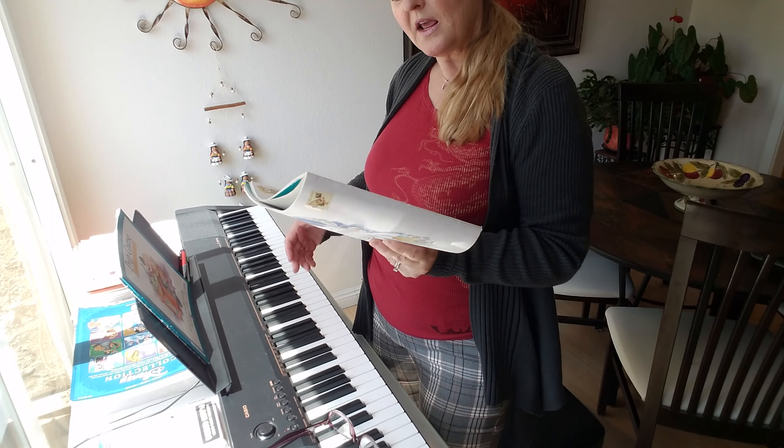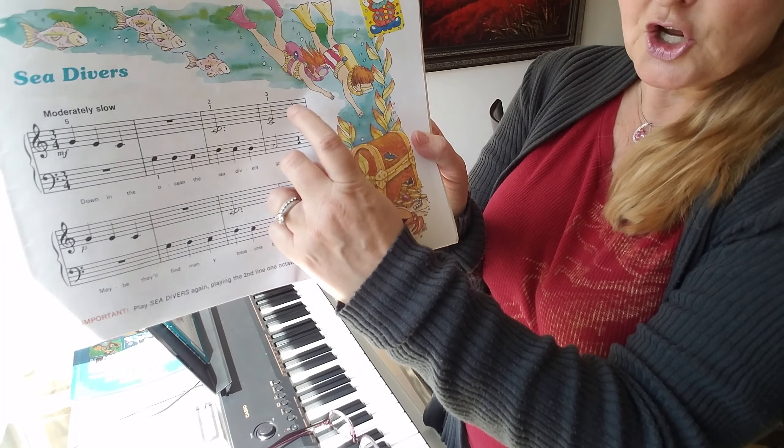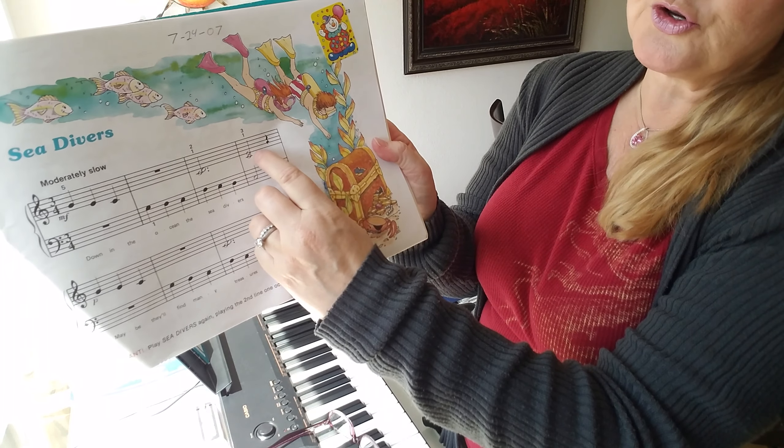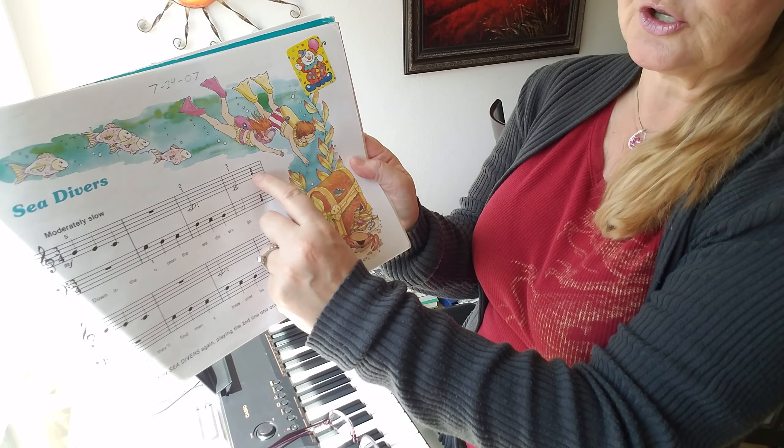So it's one, two, three — right? Then there is a rest there. Don't forget that that is a shh. You could say one, two, three, or that's a silence, a beat of silence — one, two, shh, right?